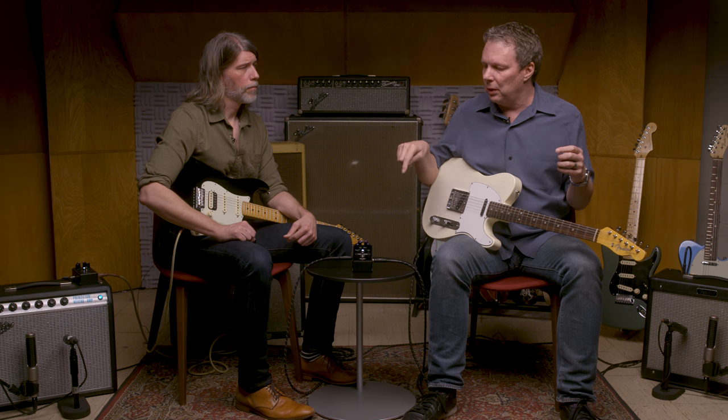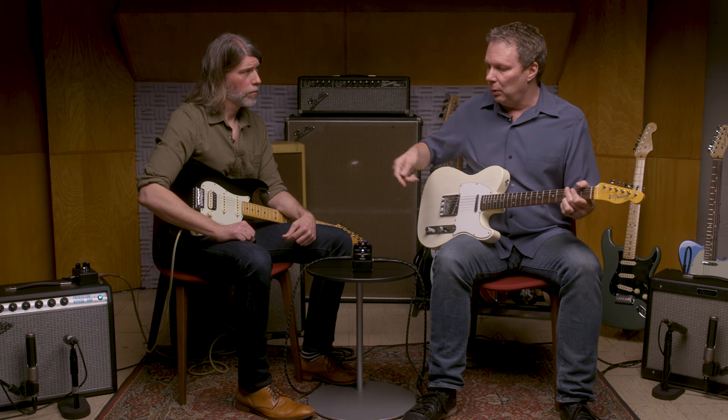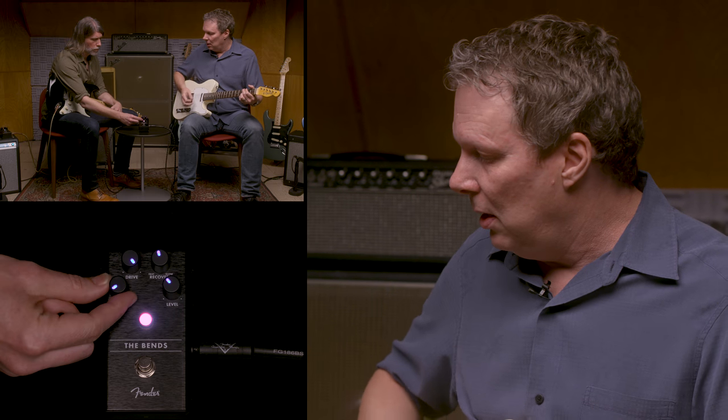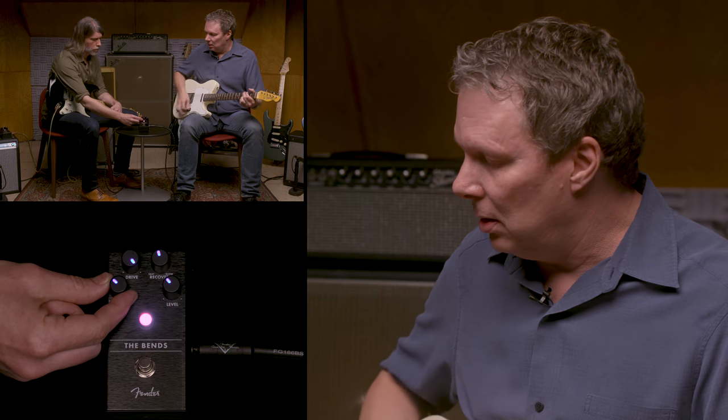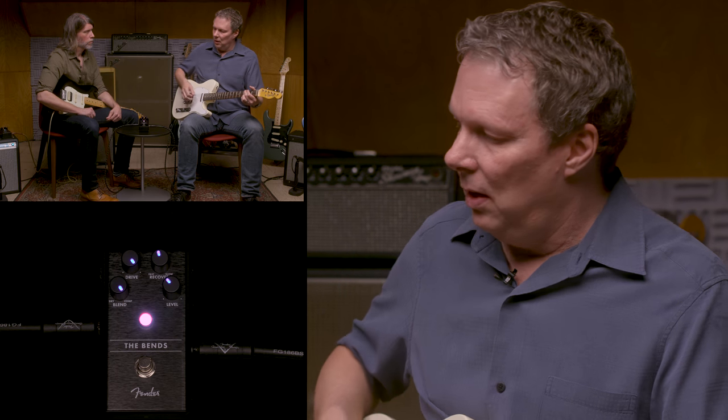One of the things you noticed is that when I hit the chord really hard, this is probably over-compressed for what you'd really use. Compressors, when you drive them too hard, can take a little bit of the life out of stuff. So we put in a blend control that lets you blend in some of the natural dynamics of your playing. I'll play with hard picking consistently, and Rick can turn the blend control and bring some of that in — you can hear some of the life come back to it.